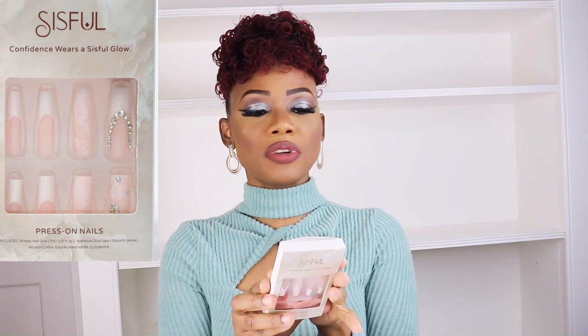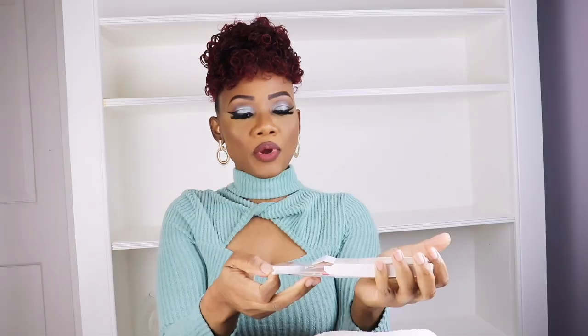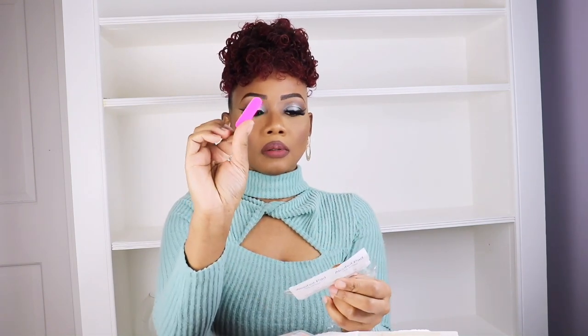Let's give you a demonstration of how I put the nails on. So this is the nails, you all — with 24 sets of nails. It came with a cuticle stick, some nail glue, and alcohol as well.